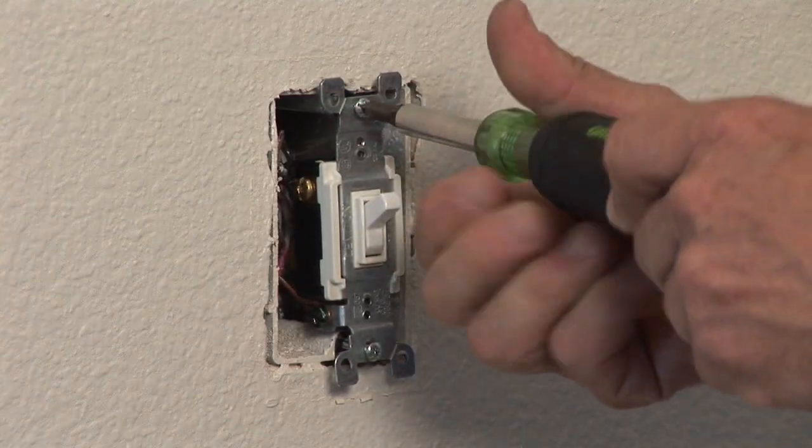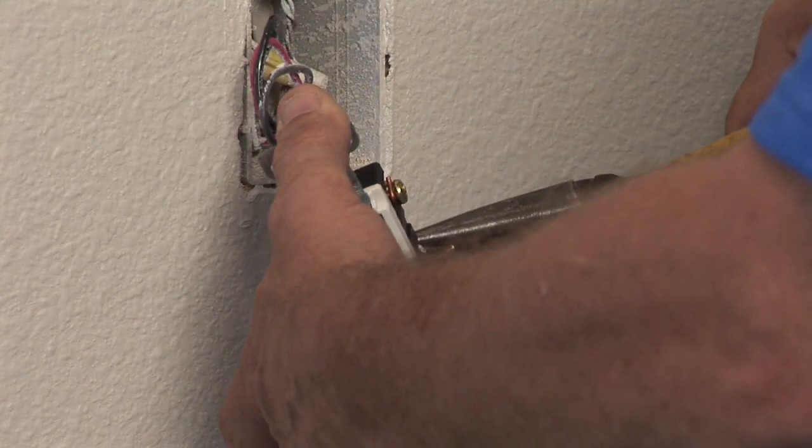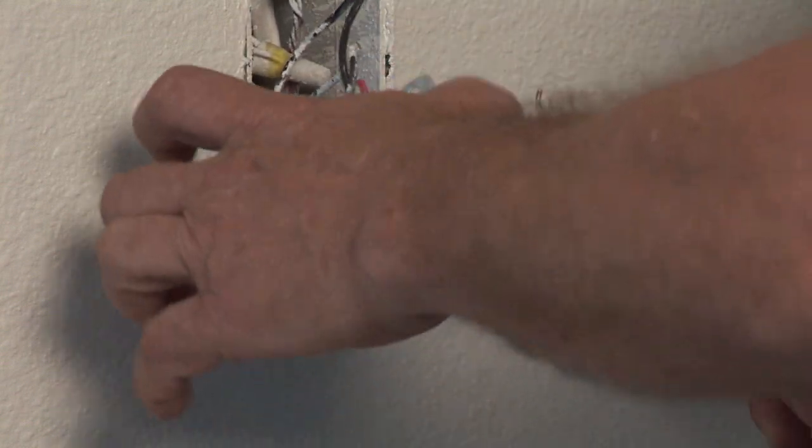Once you assure yourself that there is no voltage, we will take the switch out of the box, remove the black, red, and the other black wire from the switch, and remove the ground wire — the bare wire — from the switch.